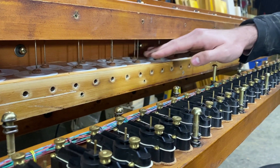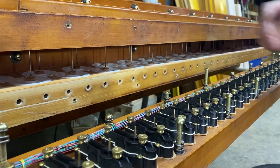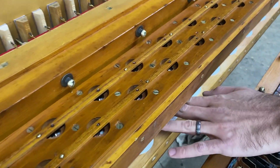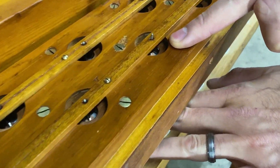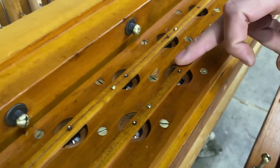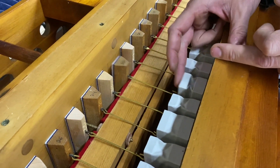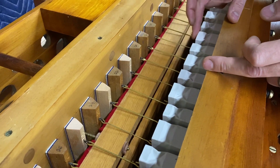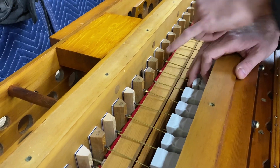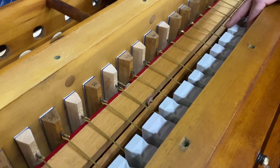These have all been repouched and these are new valve stems. As that is exhausted, this valve moves, which in turn exhausts through a channel up into the chest to all these hinged pneumatics here. And as they are exhausted, they pull down the pallets here, which allow wind up into the toe.